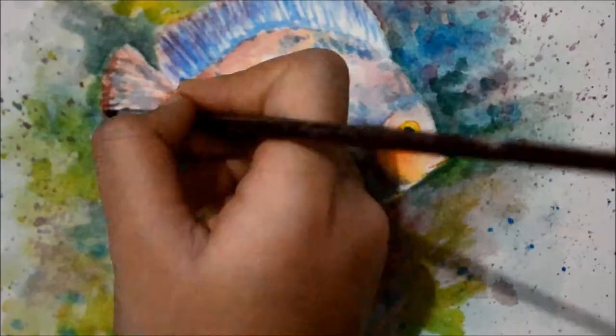So that's it. I hope you enjoyed this tutorial and I hope it helped you understand the basics in using watercolor. Thank you for watching. Bye!